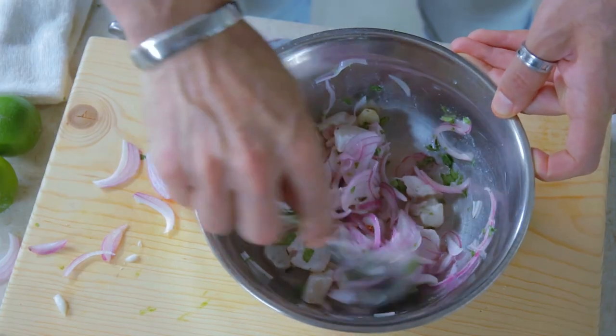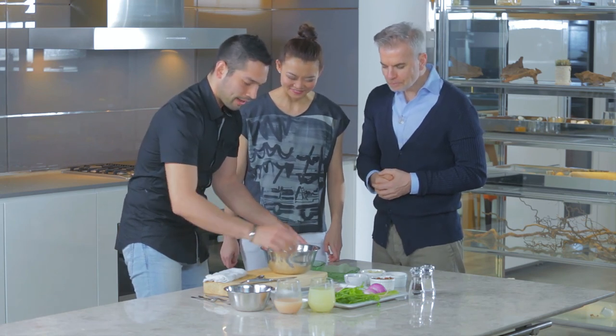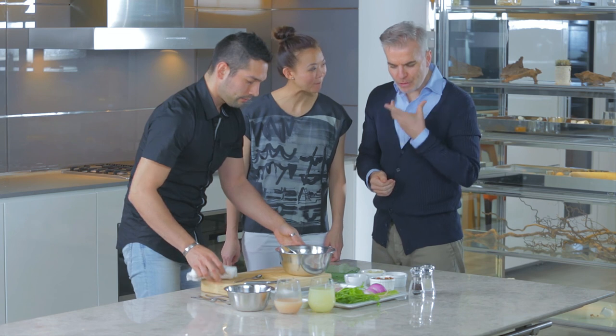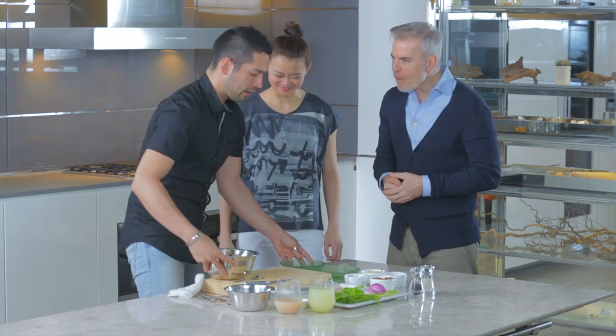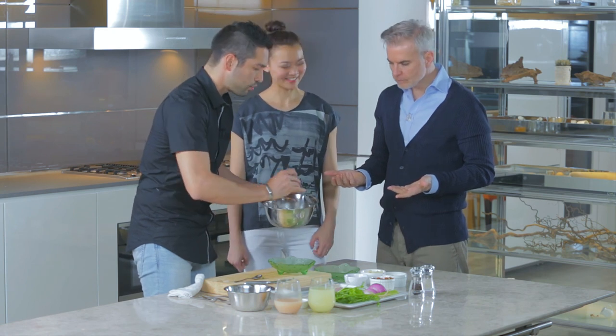Mix it a little bit — smells so good! My mouth is watering. Okay, ready? That's it. It's so simple, so easy, so fast to do.